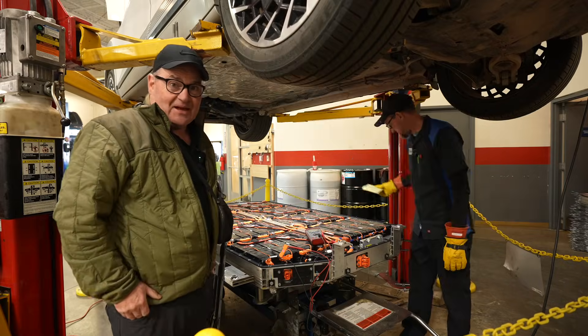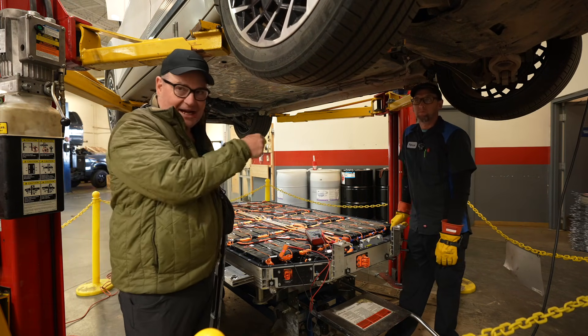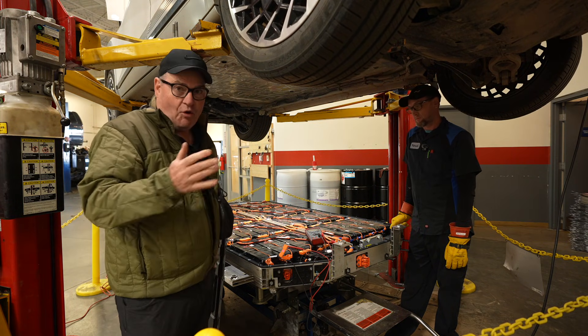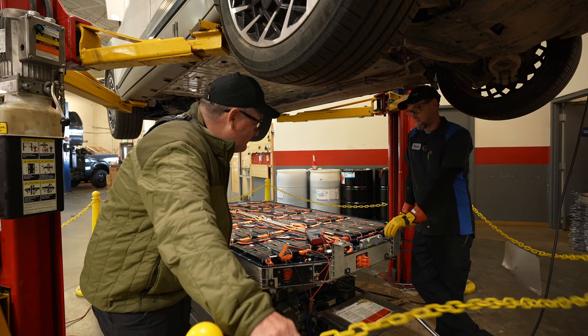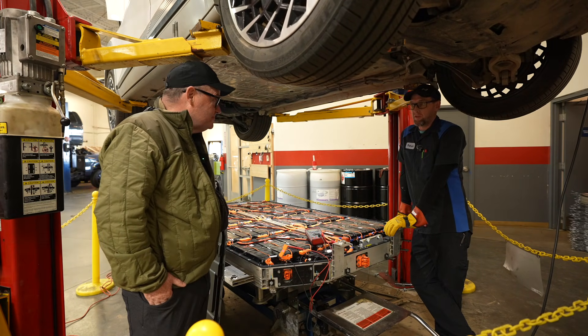Hey, this is Bob Flaherty, the Electric Principal, and I am here with Crossroads Hyundai's head mechanic Patrick. Today we're seeing something I haven't seen before — an open battery pack. You're also going to notice there are yellow chains all the way around here. That's because this is high voltage, and it's for safety.